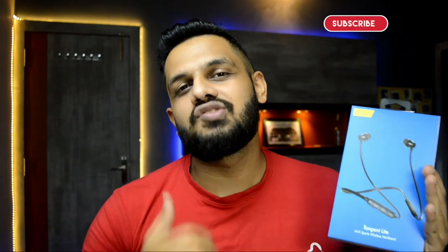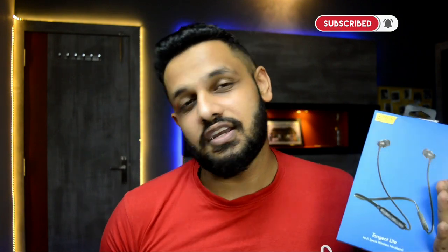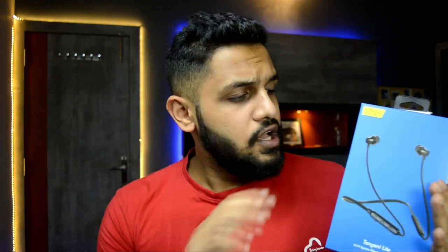Hi guys, I am Divyansh Ross and welcome to our channel. Today we are going to talk about a neckband that was recently launched on Prime Day. Petron has launched a new budget segment neckband — this is the Tangent Light model. We will check out what kind of device it is and its quality. But first, I would like to request you to subscribe to our channel. Let's start the unboxing.